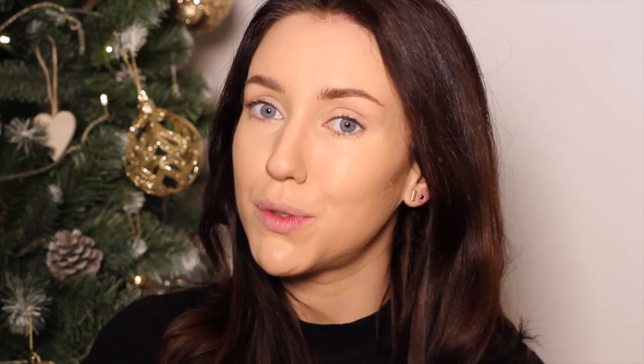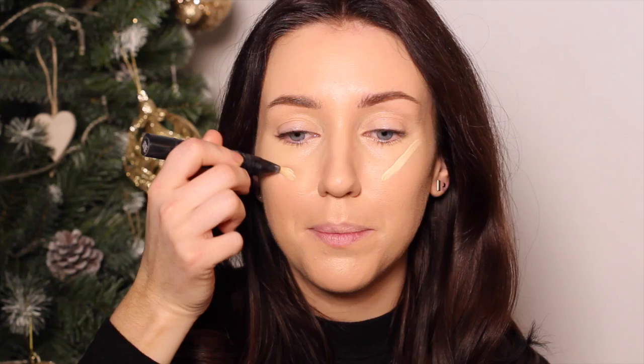I'm then taking a bit of the Maybelline Eraser Eye, and I'm going to highlight with this underneath the eyes in a triangular shape, down the side of the nose as well. Just going to go underneath the nose and around the corners of the mouth. I'm also going to take just a dab of that across the top of the chin and down the nose, then blend all of that in with my ring finger. I'm then going to take areas a little bit lighter again using the MAC Prep and Prime In Light Boost, concentrating on this area and a line down the centre of the face.